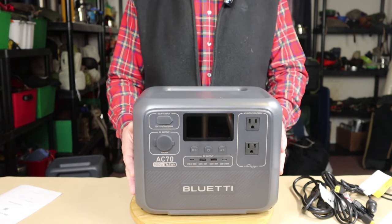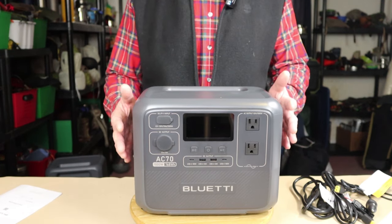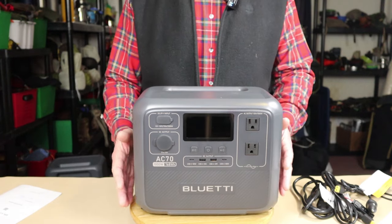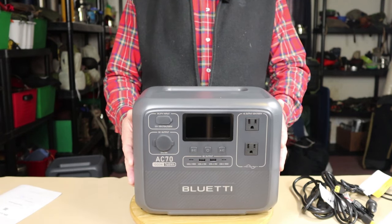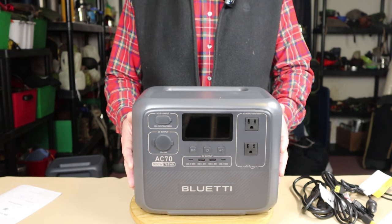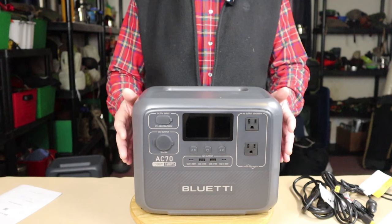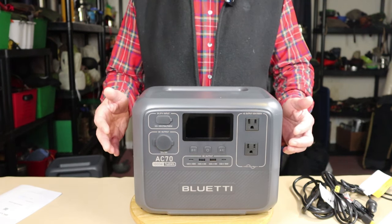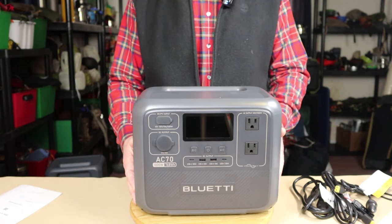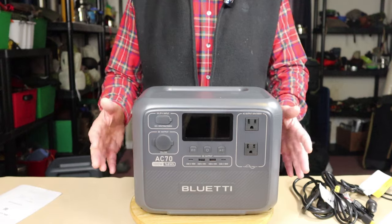UPS stands for uninterrupted power supply. During this storm, one of the things I'd like to keep running is my internet. When I finish this video, I'm going to plug this into wall current to keep it fully charged, then plug the power bar for my computer and Wi-Fi into this. If there's a power failure, within 20 milliseconds it will switch over to batteries, and I won't even notice — my computer won't blink, it won't go off, it'll just keep running as if nothing happened.